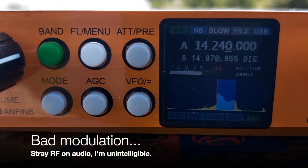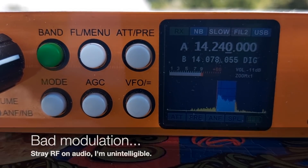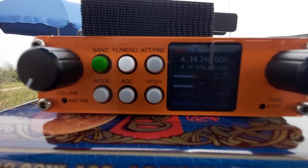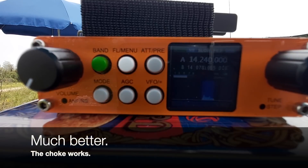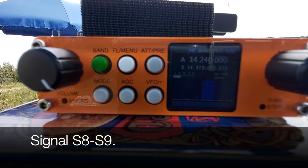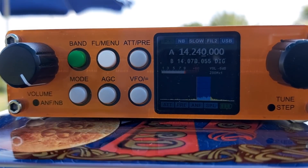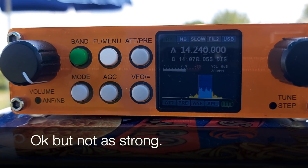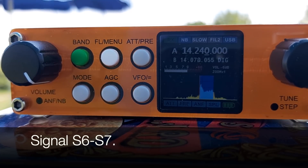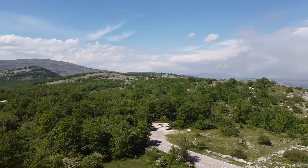I'll have to try with the choke because apparently there's too much RF on the audio. Making contact with F4WBY — signal is between 8 and 9. F4WBY confirms reception. It works, but it looks a little less strong than just before.